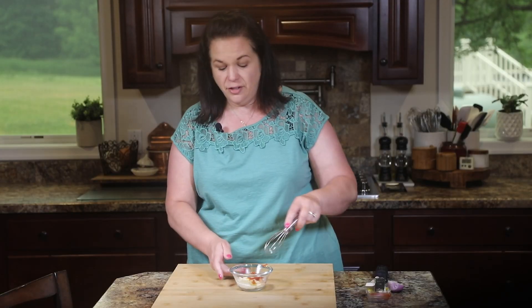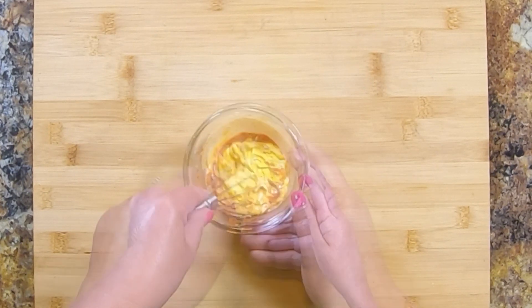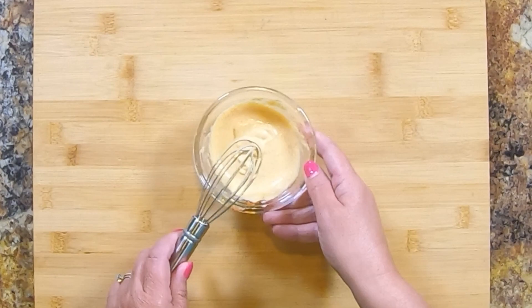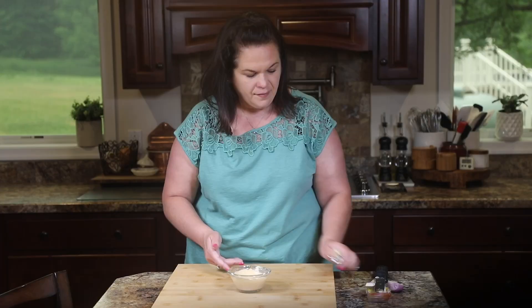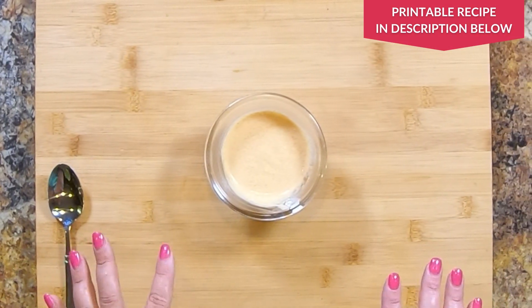Now it's just a matter of mixing it up. And that's it — that's all that goes into this burger sauce. Can you believe we only used a handful of ingredients to whip up this amazing burger sauce? You just need to slather it all over a big, fat, juicy burger.